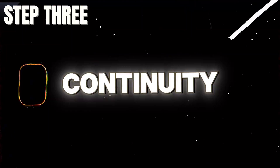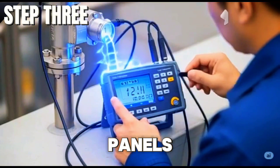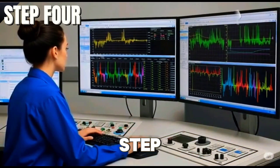Verify cable continuity using a multimeter, checking the wiring from DCS to marshalling panels, junction boxes, and field devices. Ensure correct terminal numbers and signal polarity, especially for analog signals.